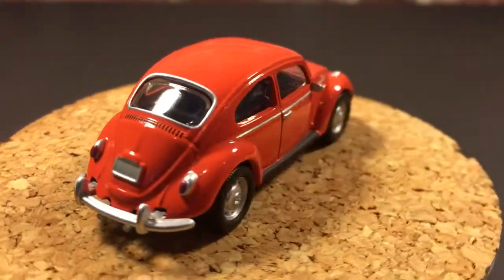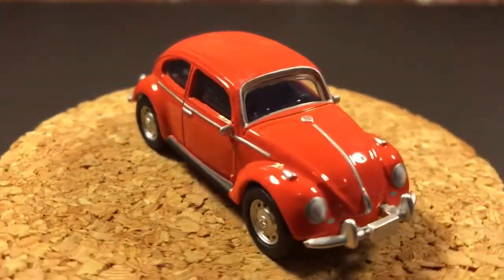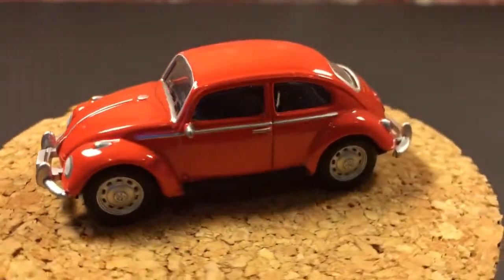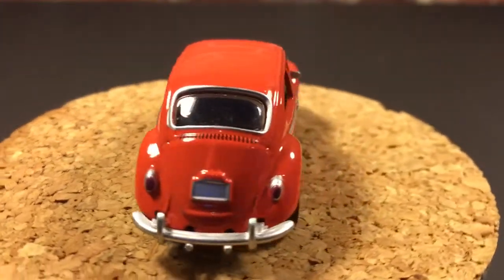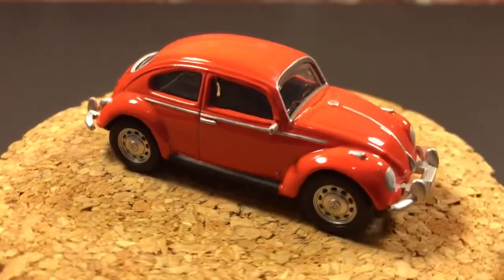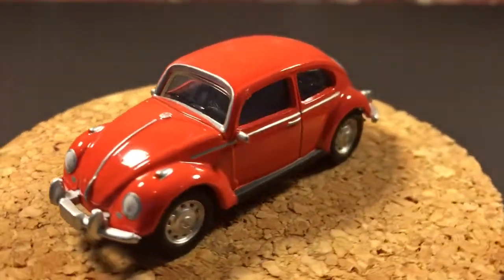I'm really impressed with this. Again, this is the Greenlight Gremlins Movie Limited Edition VW Beetle Classic. Thanks for watching. Be sure to comment, rate, subscribe, and have a great day.